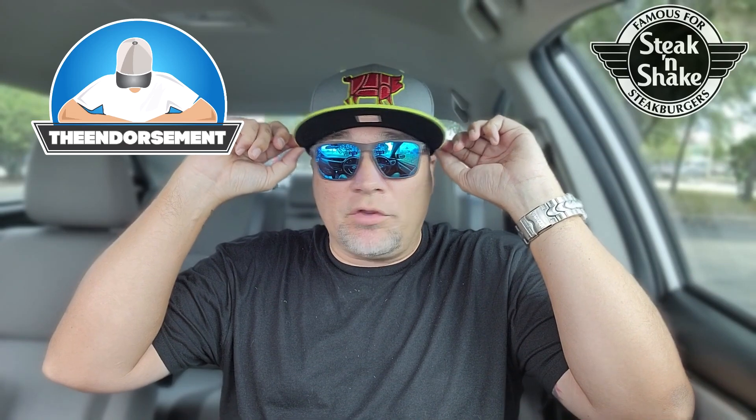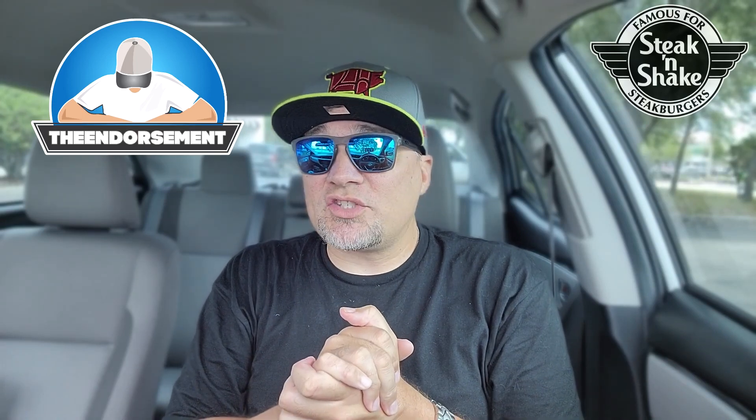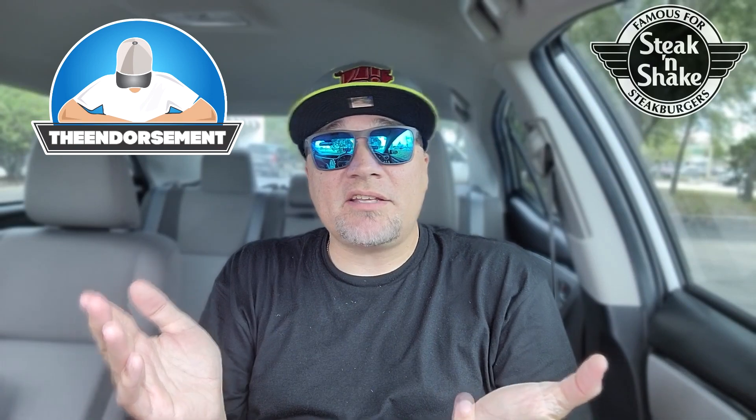On a scale of 1 to 100, with 1 meaning don't even waste your money and 100 being the promised land — I'm going to give the Double Steak Burger Double Cheese, the Double Double from Steak and Shake, a rating of 86. That's solid — for the price, everything fresh, made perfectly, and kind of hitting the spot right now for lunch. That's a solid 86, four notches below nine out of ten. So I liked it, didn't love it, but it does exactly what you need out of a fast food burger.